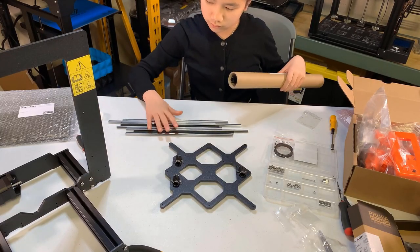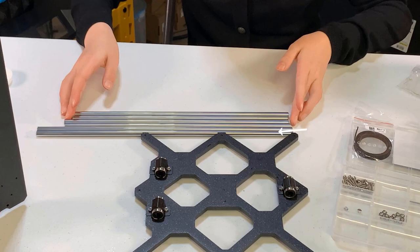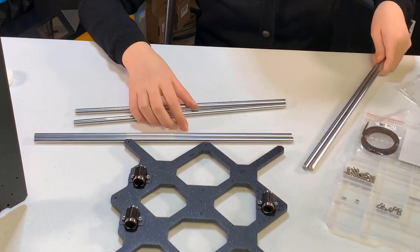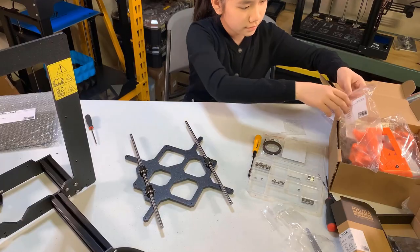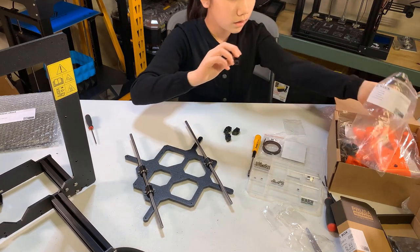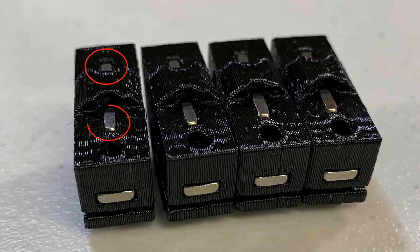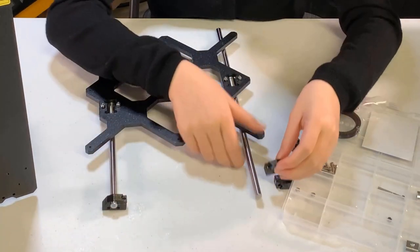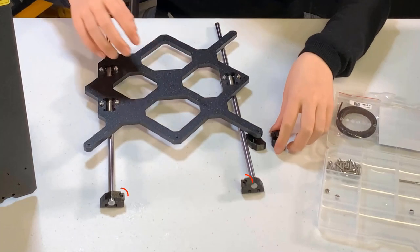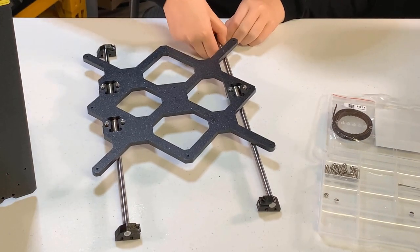Take the smooth rods from their container. Comparing their lengths, you will see that there are two short rods, two middle-length rods, and two long rods — we need the middle-length rods for this step. Insert each rod into the bearings, but don't use too much force or tilt the rod. Take the four Y-rod holders, 12 M3 by 10 screws, and 12 M3 square nuts. Insert two square nuts at the bottom of the rod holder and one at the side. Push the rod holder onto the rod — the screw holes should be facing up and it should be on the inner side of the Y-carriage.